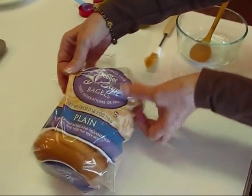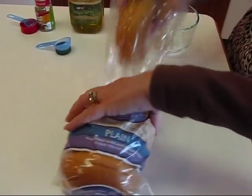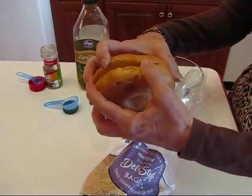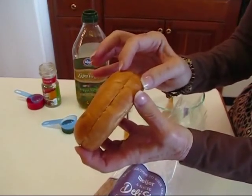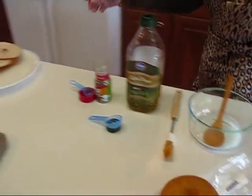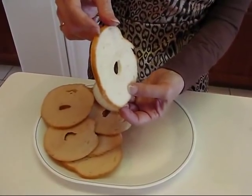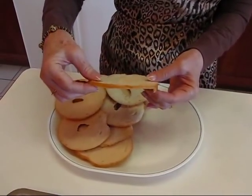You can even use stale bagels if you have some that are getting old. These are deli style bagels and they're pretty large. It looks like your normal bagel but a little on the larger side, and it's split probably not all the way through. You'll take a knife and cut it all the way through, then you'll have two halves to work with. They're too thick to make a bagel crisp, so when you slice them you'll get about two or three slices on each side, about one quarter inch thick.